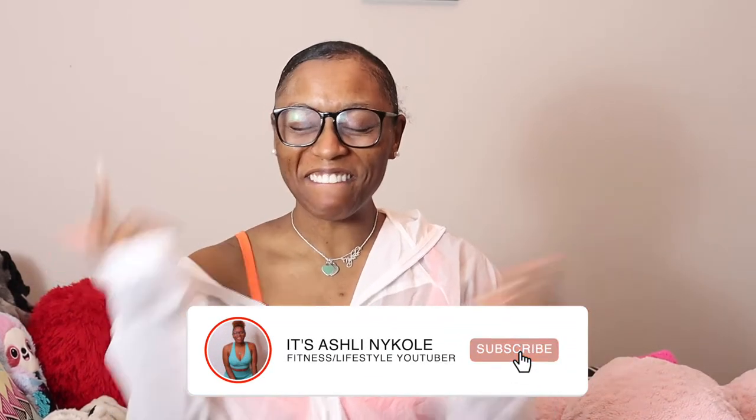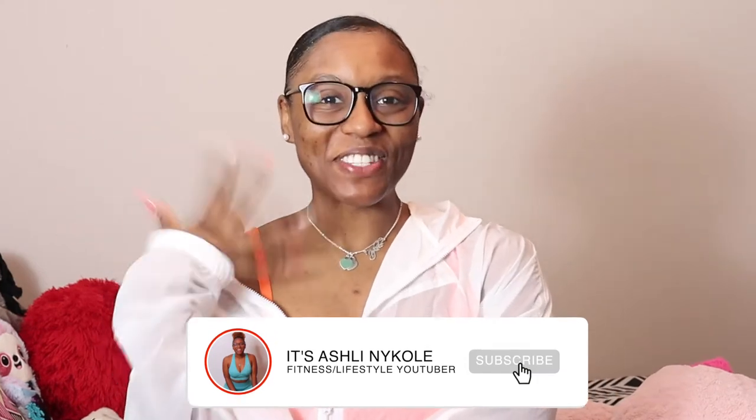Hi guys, Ashley Nicole here and welcome back to my YouTube channel, and if you are new, welcome to today's video.